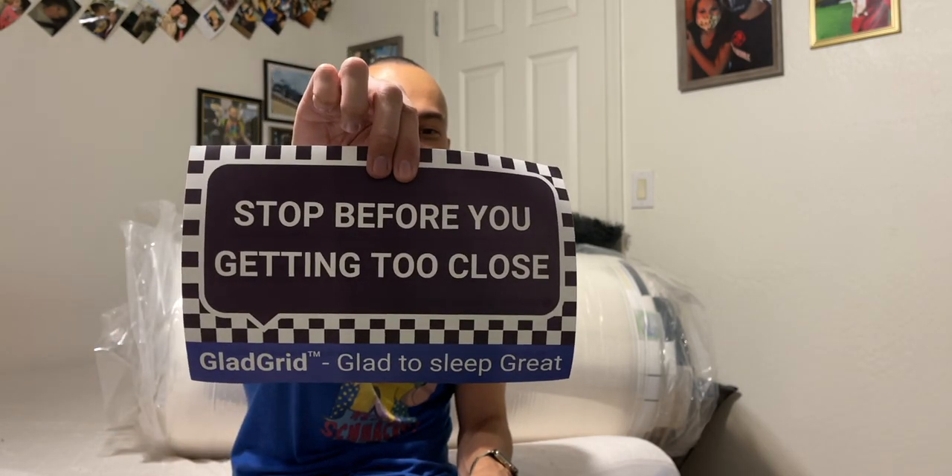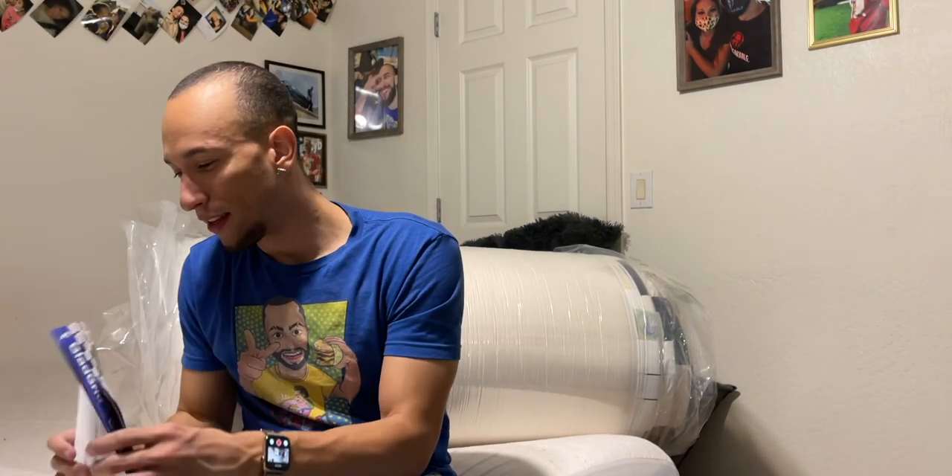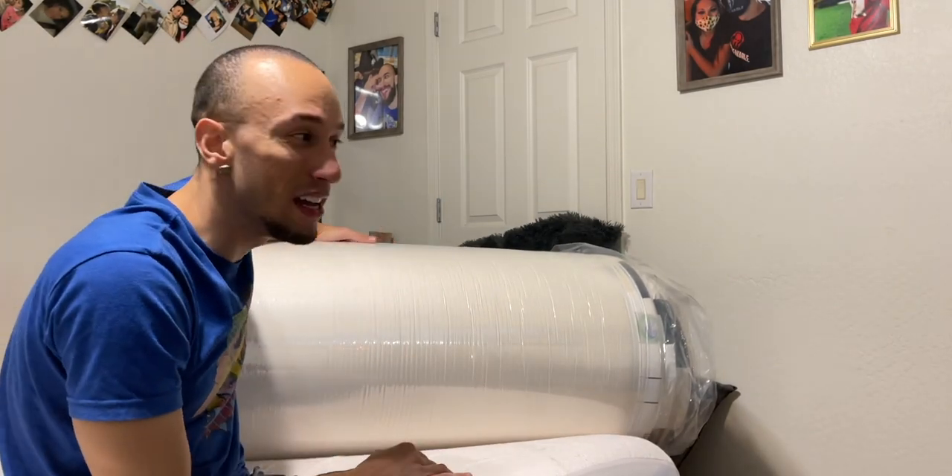The sticker messages include things like 'Stop before you're getting too close,' 'Don't drive sleepy,' 'Turn off your high beams' — all driving safety messages. That's a fun way to get a free pillow if you're into it. Back to the mattress — this thing is so heavy. If I ever move, I'm hiring movers because there's no way I'm moving this myself.